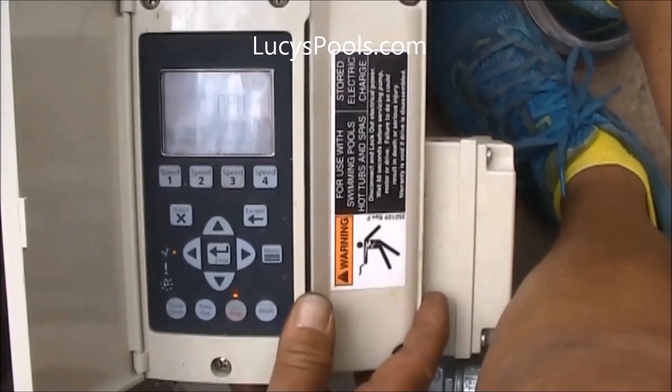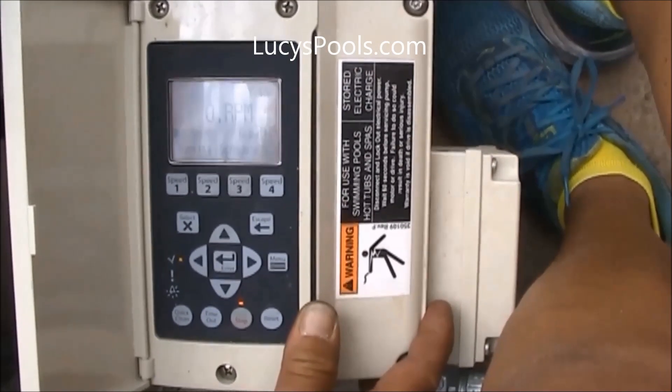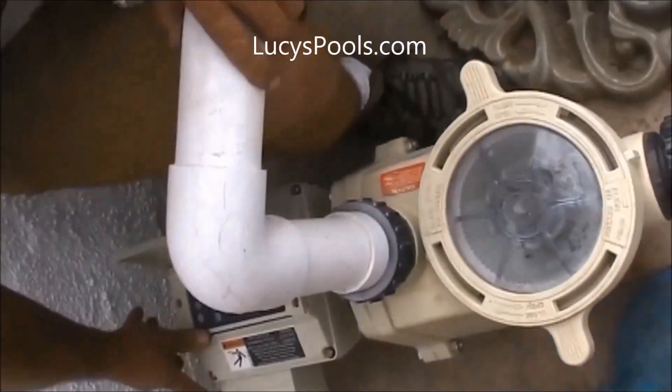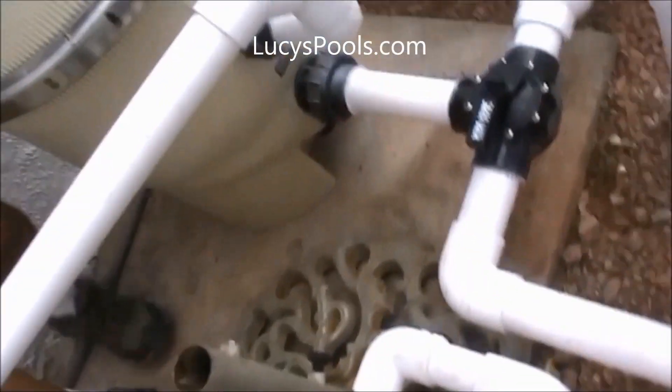So right now it's just going to stay off until midnight tonight. I want to thank Jason for his good work, and hopefully you guys saw that and learned something. Thanks, Jason. Thank you very much.